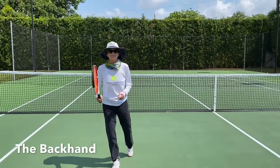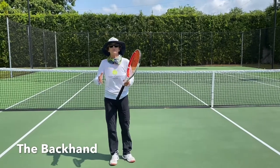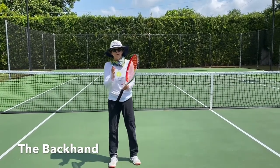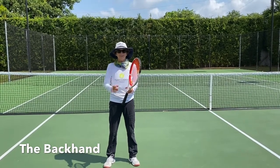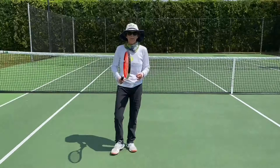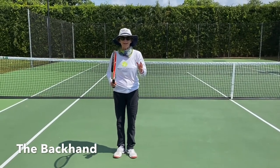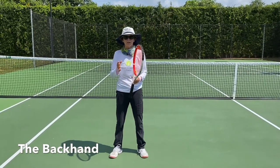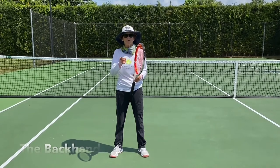Hey everyone, seven days, seven shots for the everyday player. I'm all about bringing tennis to the everyday player, so in an effort to help everyone, I'm doing a different stroke or a different shot every day this week. I have devised a four-step process to each stroke that will make it easier and faster to get you playing tennis.